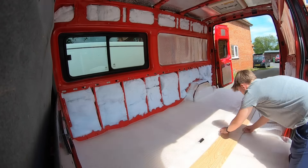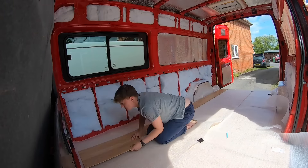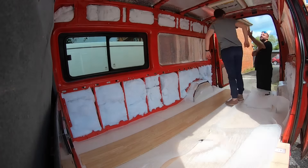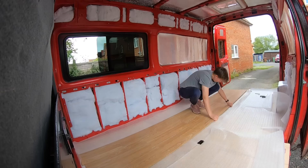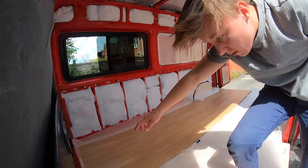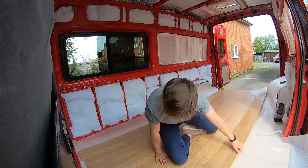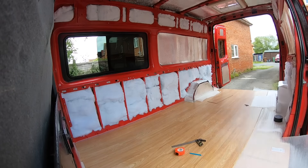Time for the flooring — I decided to go with laminate flooring. I was going to do lino but I kept reading about how easy it was to scratch, so I went with this laminate flooring instead. It was really thin but very tedious to click together — it took forever — but I really love how durable it is and I think it makes it look a lot more homey.